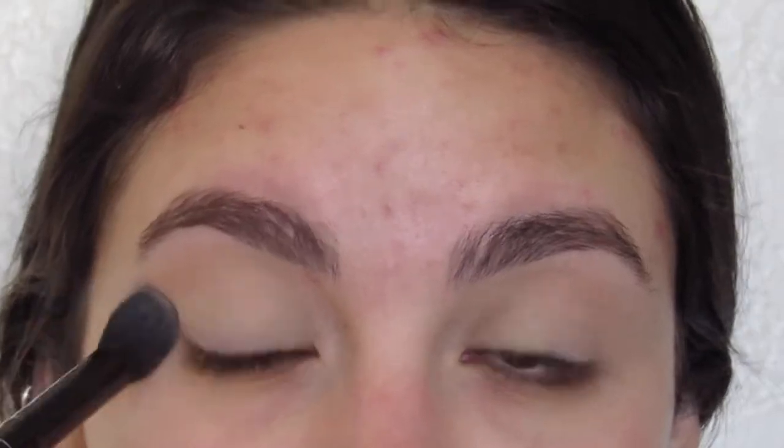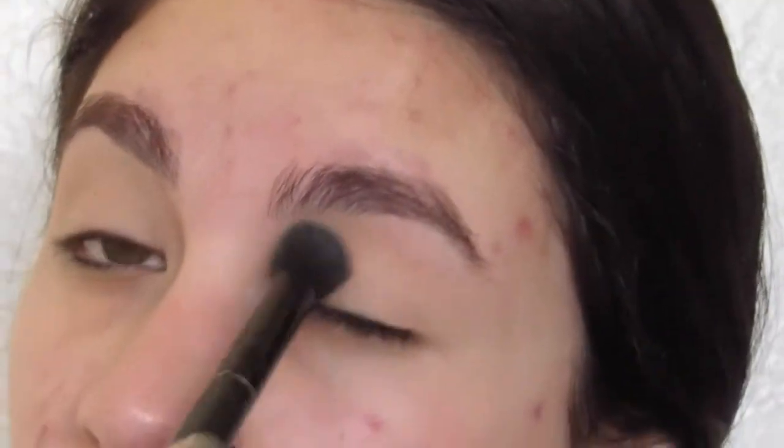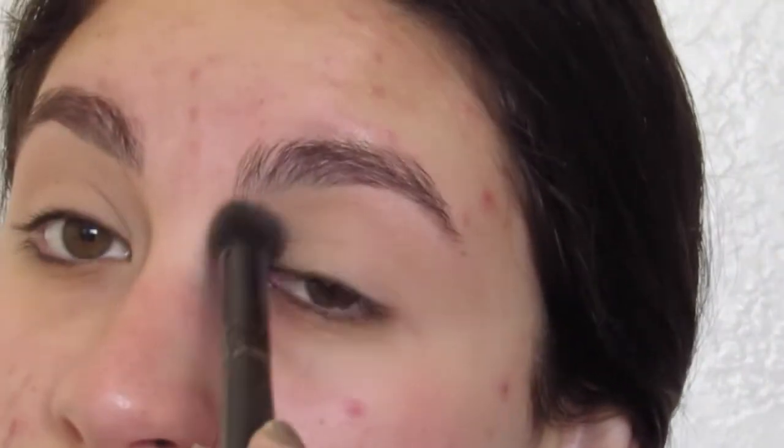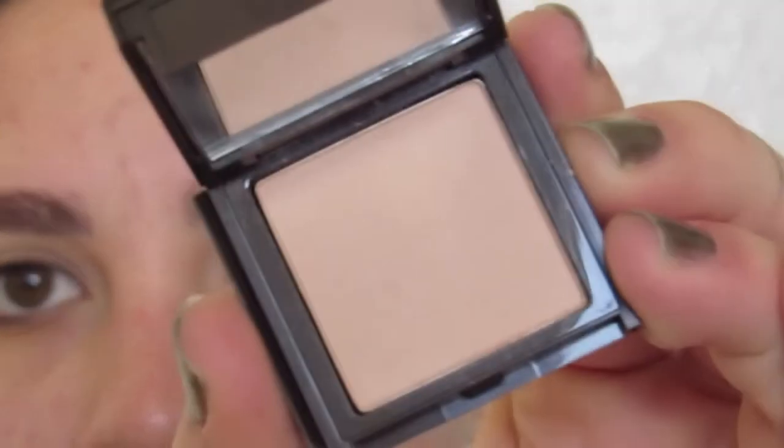I like to use a powder that's very similar to my skin tone. That way it really doesn't serve much purpose besides setting that primer and allowing other shadows to blend really seamlessly on top of it. Today I used a Jouer Single Shadow in the shade Meringue.